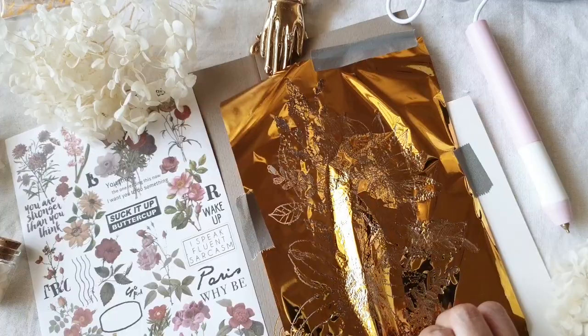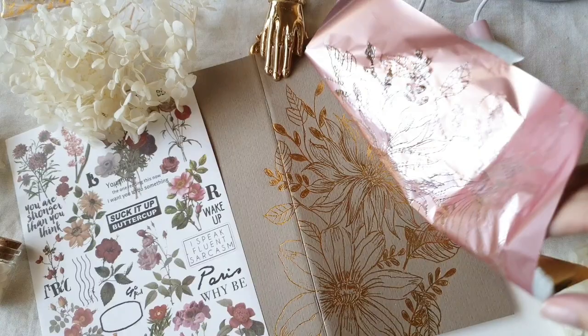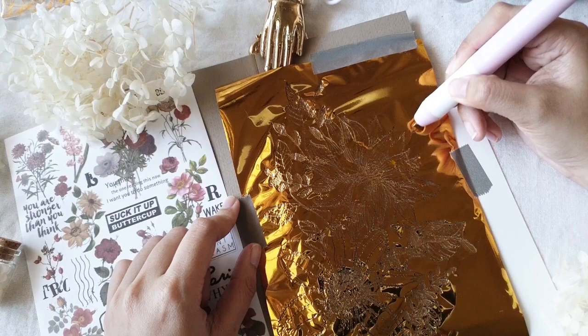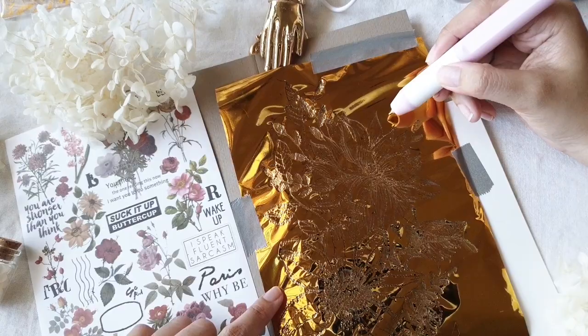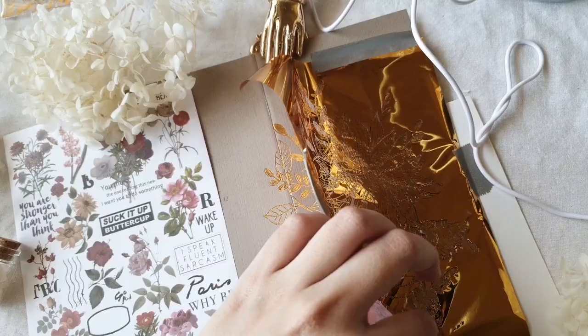I lifted two of the washi tape pieces and checked if everything was all right — it was good! But then I realized the upper right part was missing a couple of things, so I wanted to add more leaves on that edge. I put the foil back and hoped the whole thing was still in place. I added more floral details and went back to other details on the sheet as well. Long story short, I was satisfied with that and decided to just peel off the whole thing.